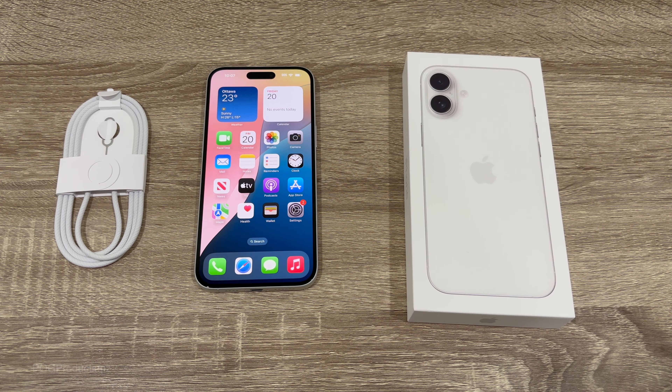Siri is ready — let's hit continue. For improving Siri and Dictation I'll go with 'Not Now.' The iPhone 16 Plus also includes Emergency SOS, crash detection, and one of my favorite features: the satellite function, which lets you easily share your location with loved ones via satellite. I really like this feature, and it's great that you get it with the iPhone 16 Plus.